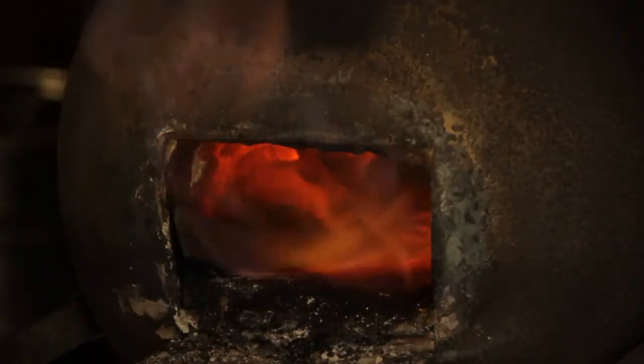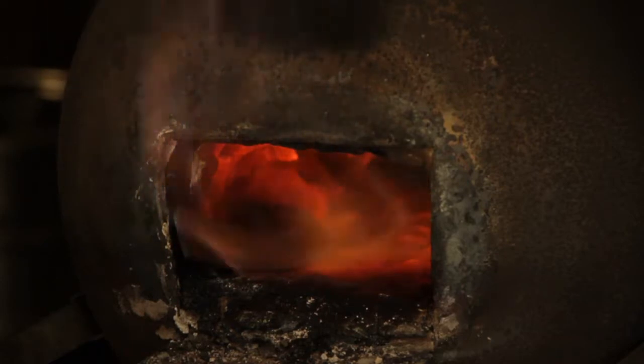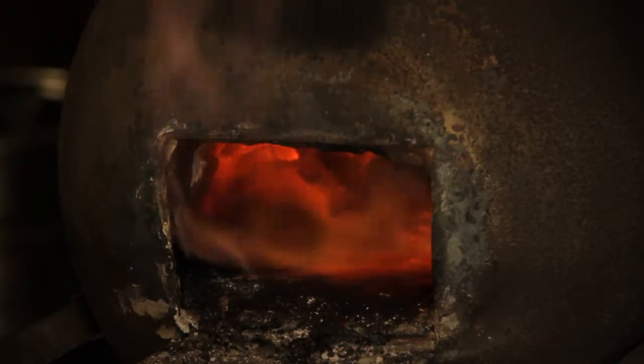The blade is back in the forge again after normalizing. Once I get it up to a cherry red color I'll start to test it with the magnet, and then I'll go into the Horton's G quench — a medium speed oil quench.